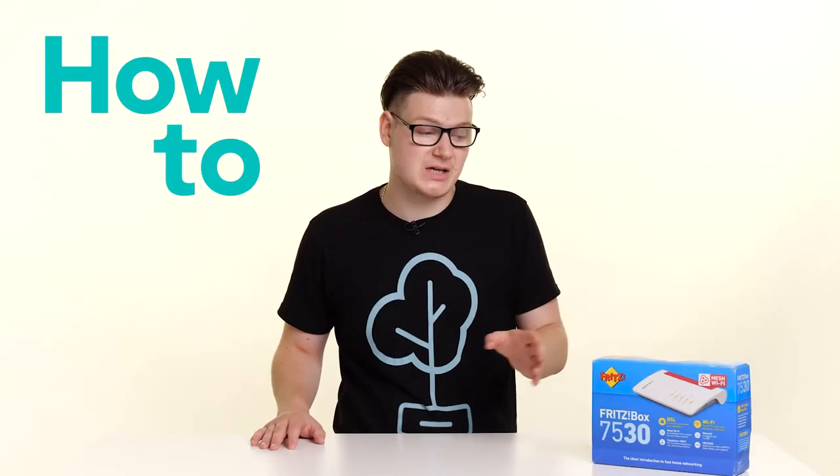Have you just received your Fritzbox 7530 and you're unsure of how to set it up? Well in this video I'll walk you through step by step what you need to do to get your Fritzbox connected and get yourself online.